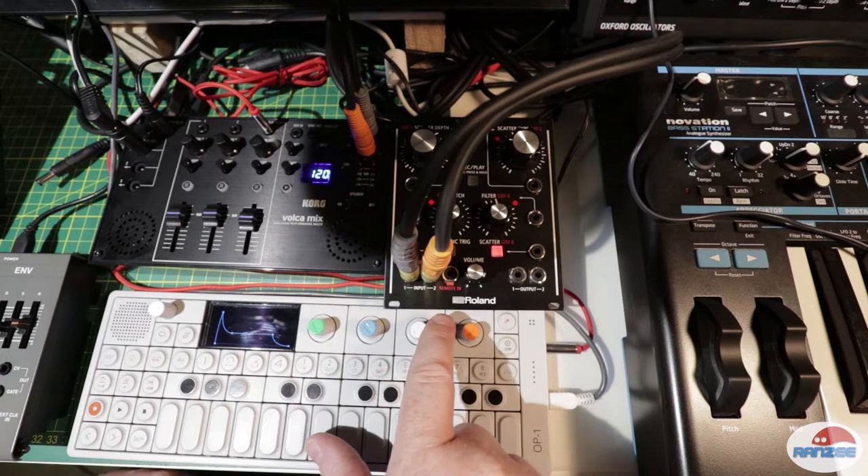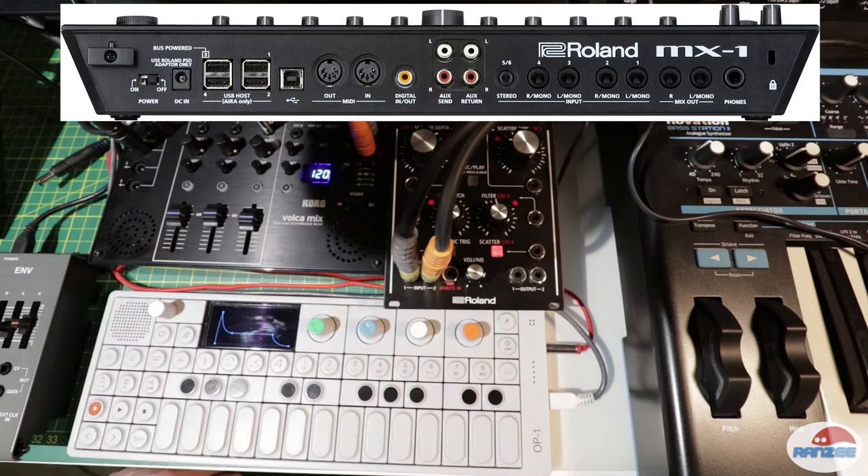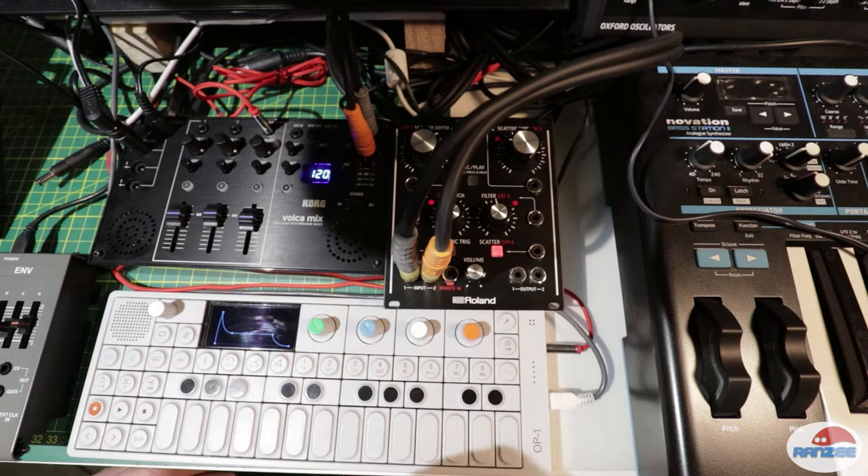The TR8, System One, even the boutiques and the JDXI synthesizer — they can all plug into the USB, the four USB ports in the back of the MX-1 mixer, which will send MIDI data, clock, and audio. The audio part is what we're interested in. You can plug these Eurorack modules in via USB as well.